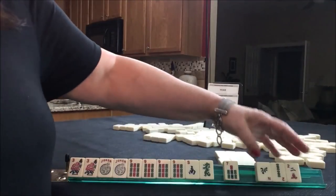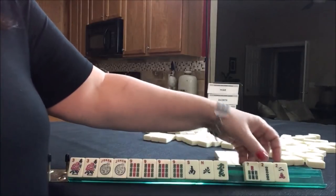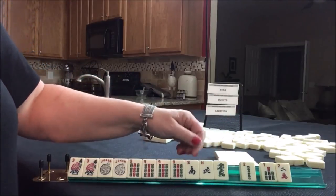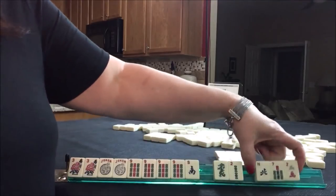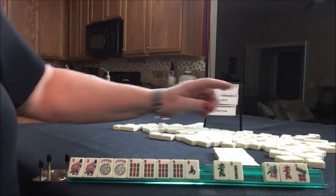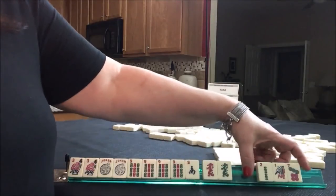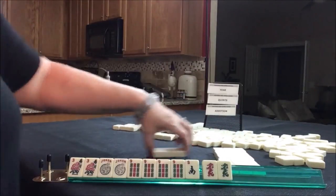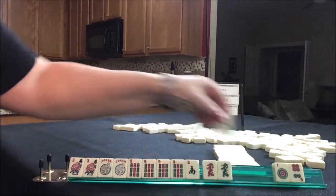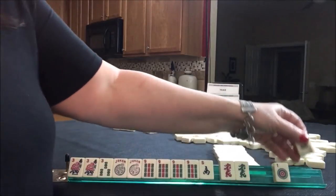There's a north, so that might be an option, but we have like numbers. Let's go ahead and pick one — we might as well just keep what we had. Let's pass these three. We have nothing. We did get the red back. Let's keep the red and pass these three — try and get some options in here. We got the three. I'm thinking three, six, nine quint. We have tiles we can pass.